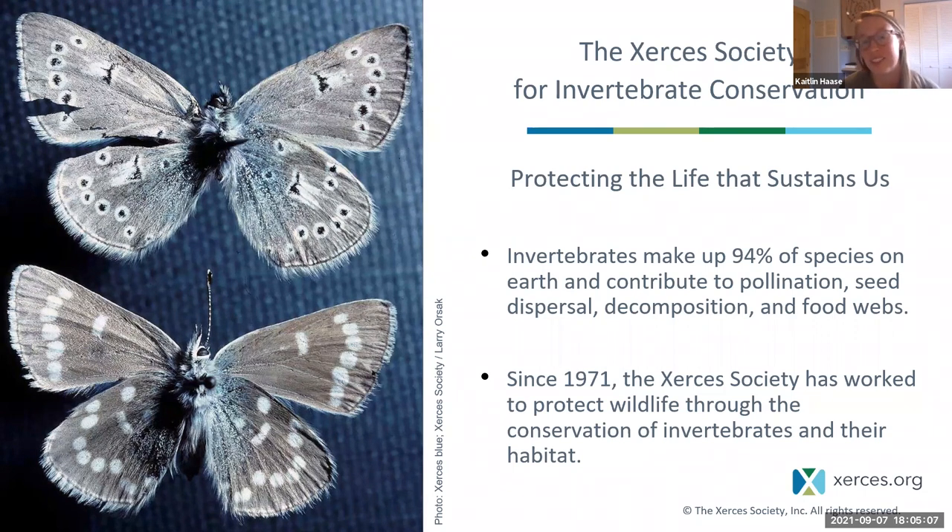We have staff in regional offices throughout the United States including Santa Fe. A lot of our work is dedicated to insects like bees, butterflies, fireflies, and dragonflies, but also other invertebrates like snails or freshwater mussels. Invertebrates make up 94% of species on earth and play crucial roles for the function of our planet, including pollination, seed dispersal, decomposition, and they make up a major base of the food web feeding many other wildlife species.